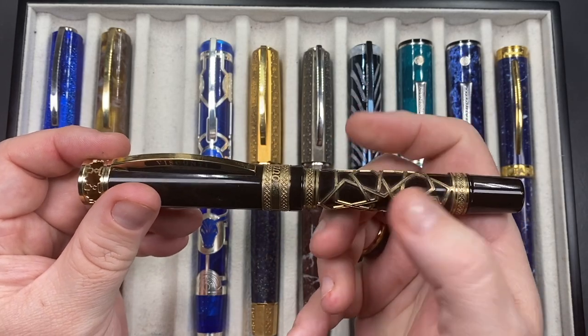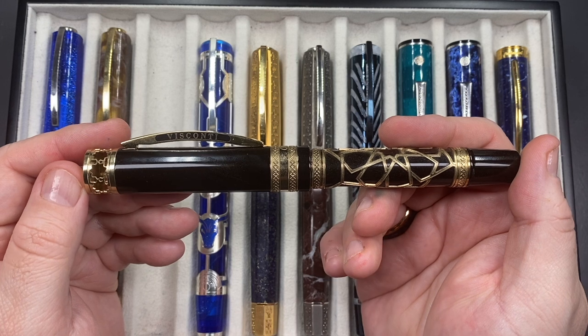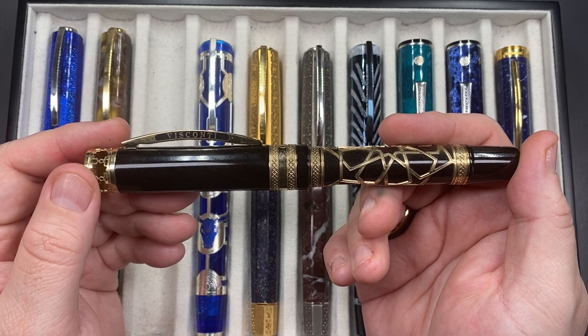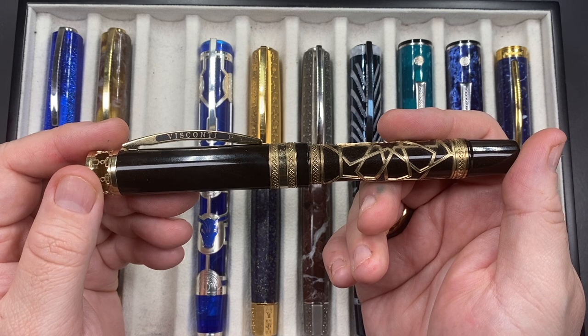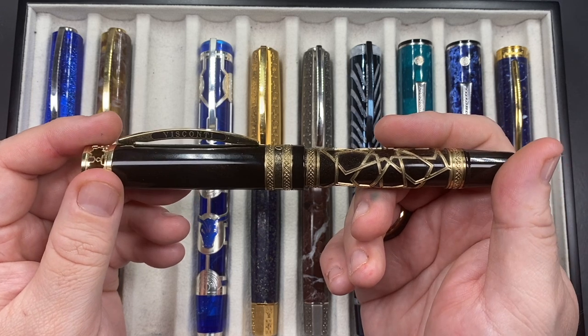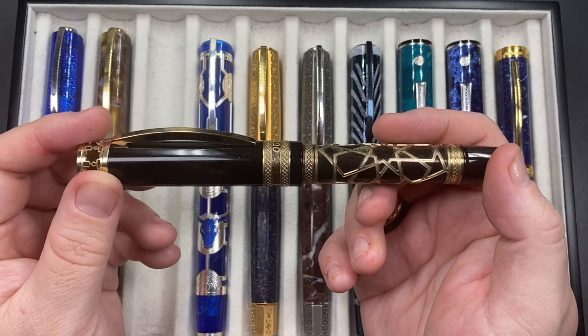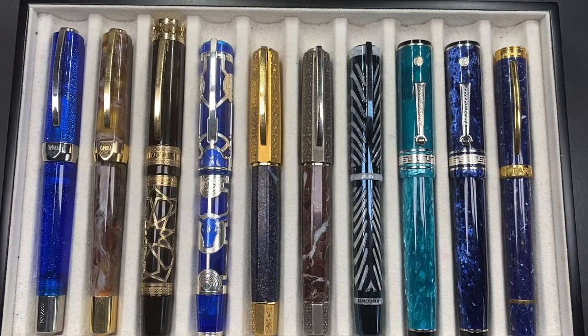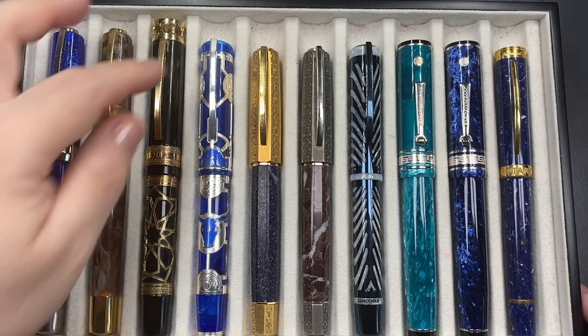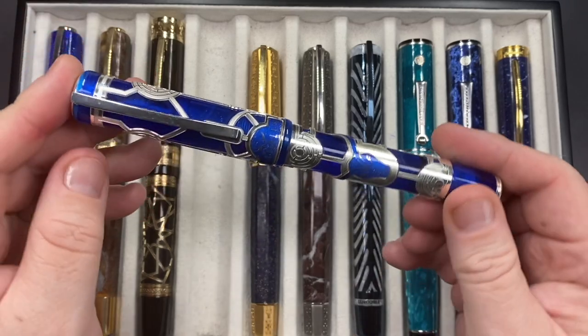I love how this pen writes and I picked it up for a steal — it's an expensive pen and I got it for about a tenth of the price, which was a really good deal. I have that one inked up this week as well.